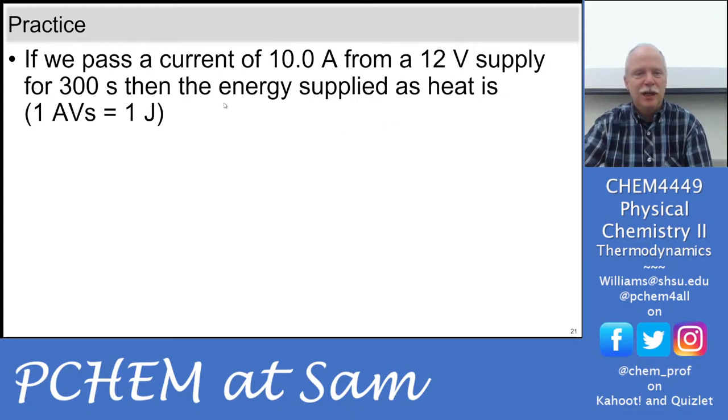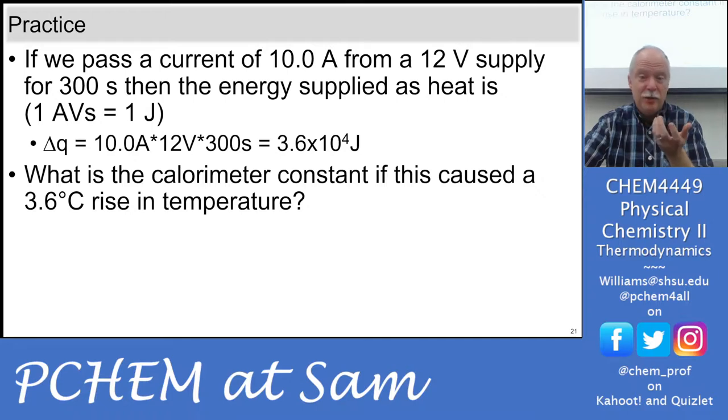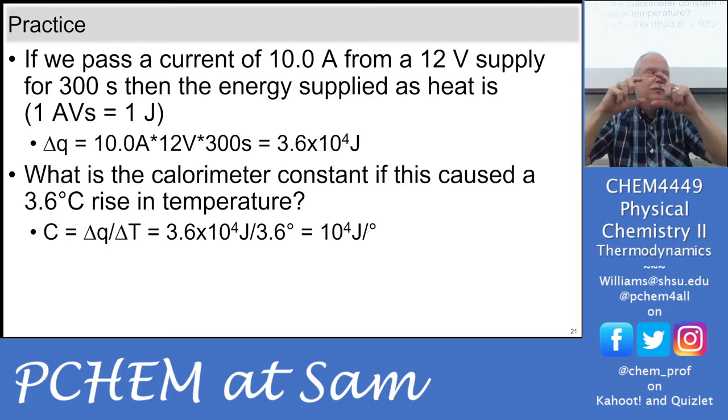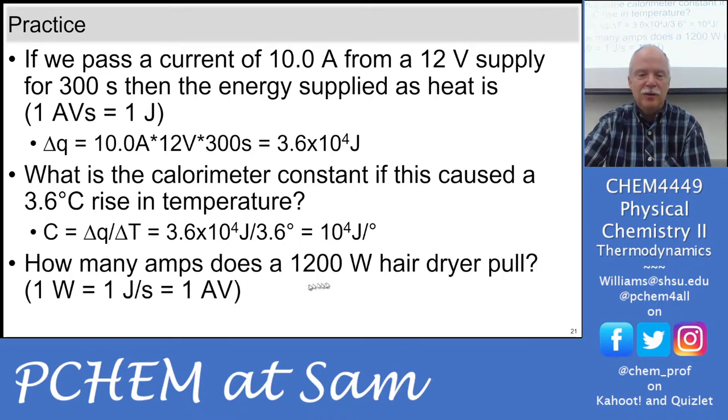Here are some practice calculations. If we have 10 amps times a 12-volt power supply for 300 seconds, we end up with 36 kilojoules. What's the calorimeter constant if this caused a 3.6°C rise in temperature? The gross calorimeter constant — including water and all parts — would be 10,000 joules per Kelvin, or 10 kilojoules per Kelvin. Since we're using Delta T values, we can use Celsius or Kelvin interchangeably.